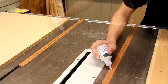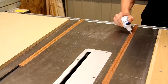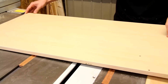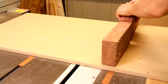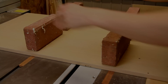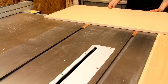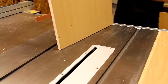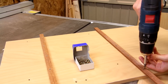With the runners milled to exactly the right width, just like when I made my panel cutting sled, I'm using the same CA glue trick to temporarily attach the runners to the sled. With it dry I can slide it out of the slot, and now I'm fixing the rails in place with a few short screws.